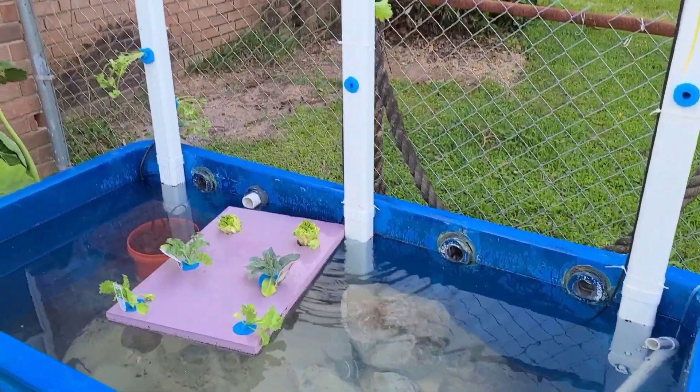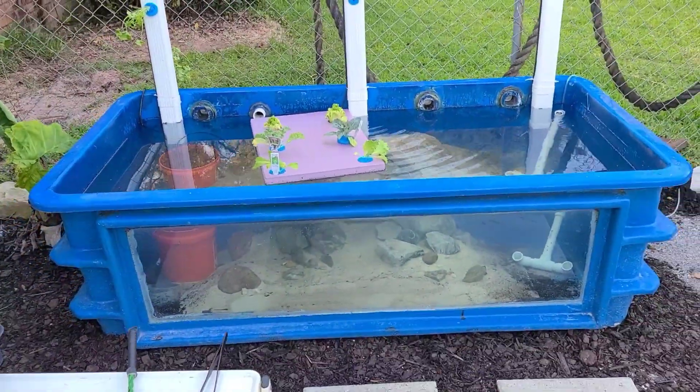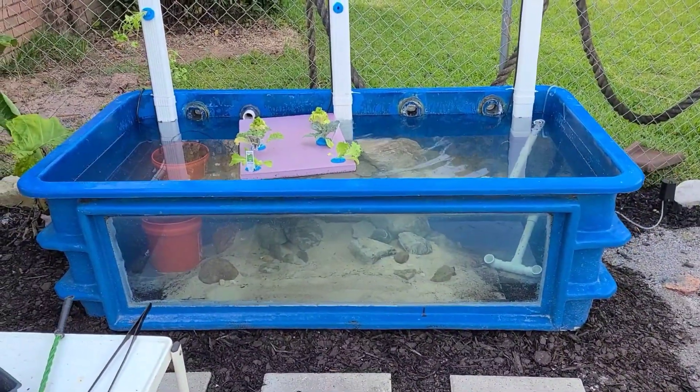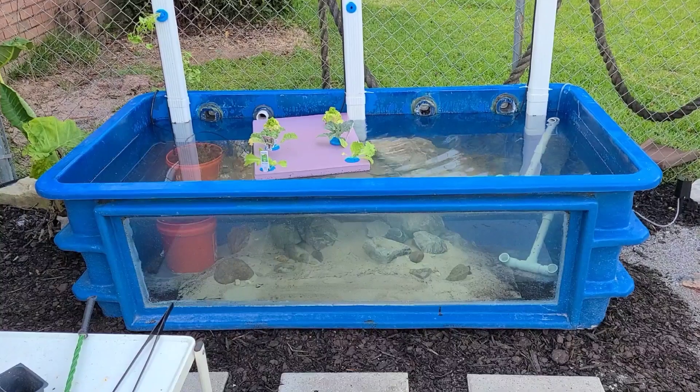We'll continue to update as things grow and progress. In a few weeks, maybe a few months, we'll look to add some fish.